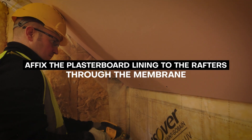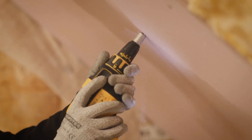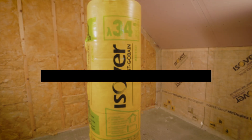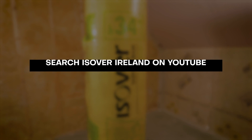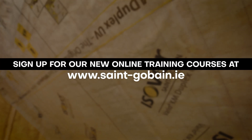The screws self-seal and therefore do not compromise the membrane's air tightness or vapor control performance. For more information on installing Vario and dealing with penetration details, please see the instructional videos on our YouTube page or visit sandgoban.ie to sign up for our air tightness courses.